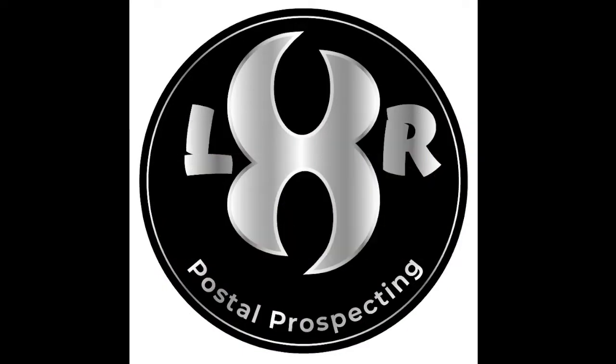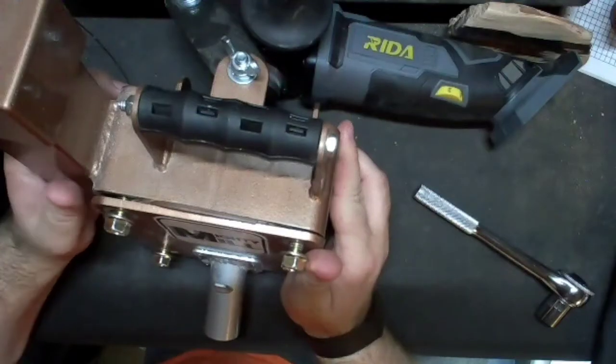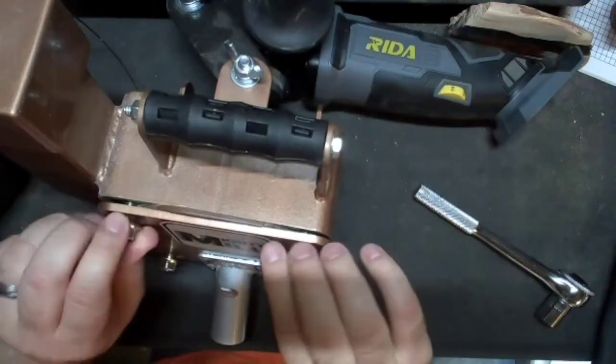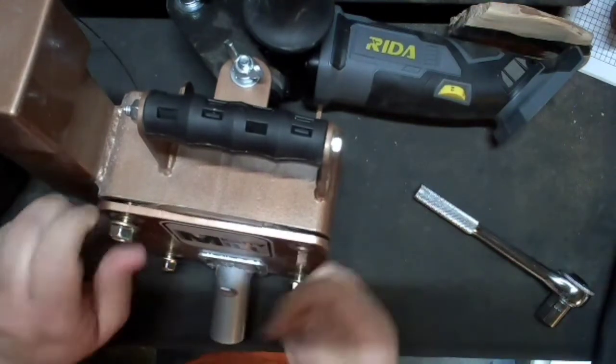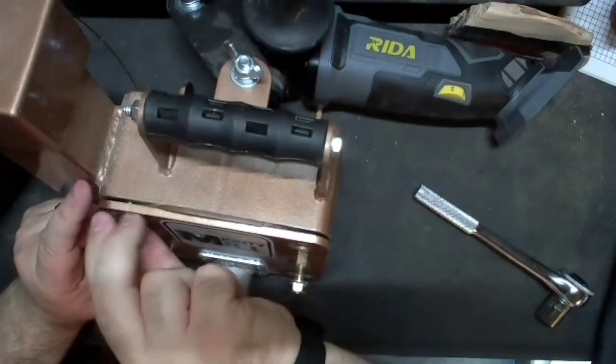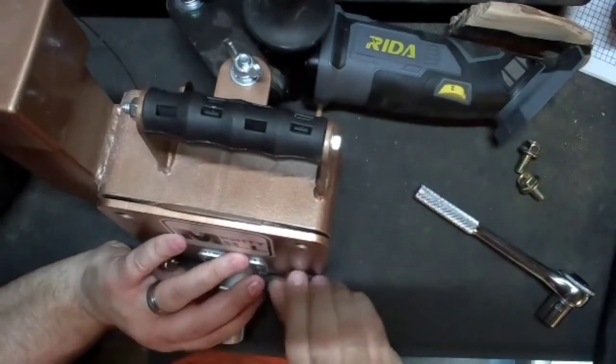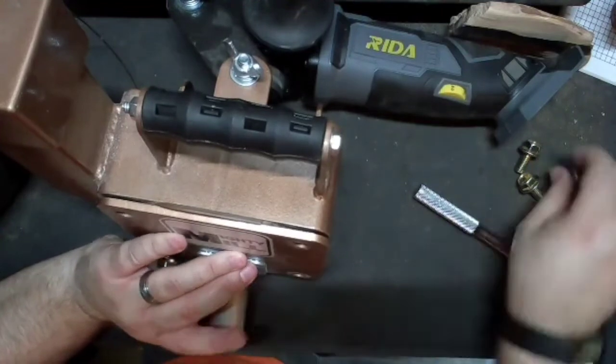Hello and welcome back to another edition of Polestar Prospecting. Today it's kind of a two-part deal. I asked a question about this Mighty Mill and how the insides of it work. And little Alexar is here to assist me as well. Hi everybody.